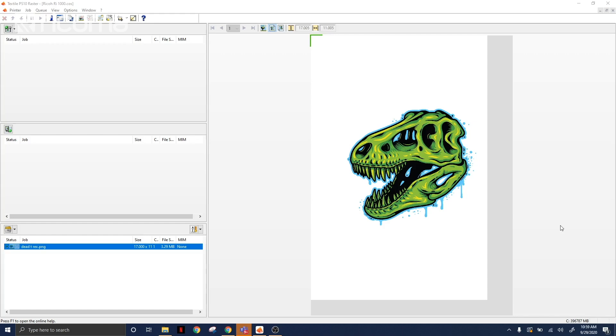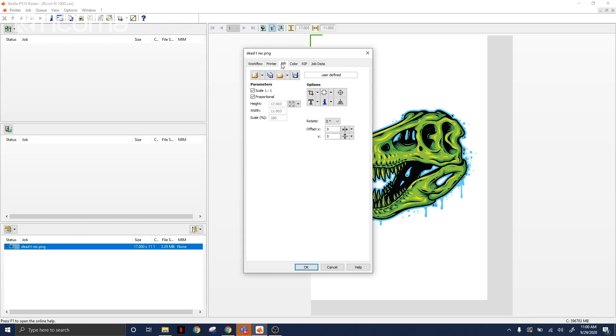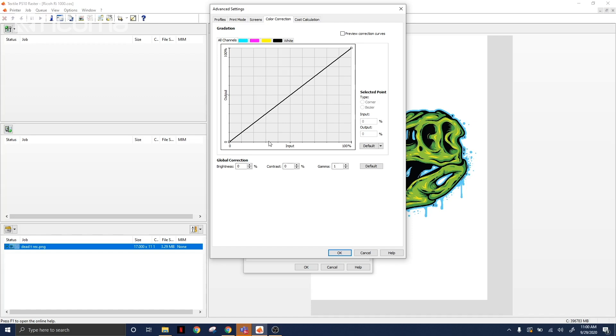We have to add more ink than we usually do with our cotton shirts. For the black shirt, what we're going to do is a double white layer underneath before we do our colored layer. Then when we do our colored layer, we're going to bump up our contrast and saturation to get as much ink as possible. For our white shirt, all we have to do is bump up our contrast and saturation as high as we can. I'm going to go into our project, go to color, and choose my media — which is going to be a black garment. In this specific software, you choose this not just for black shirts but also for dark colored garments like reds or blues. Then I'll go to settings, bump contrast up to 100, go to profiles and set my saturation enhancement to high.